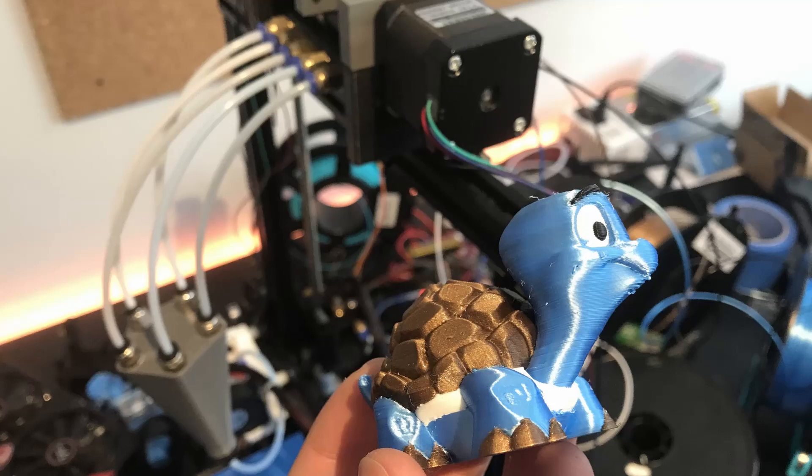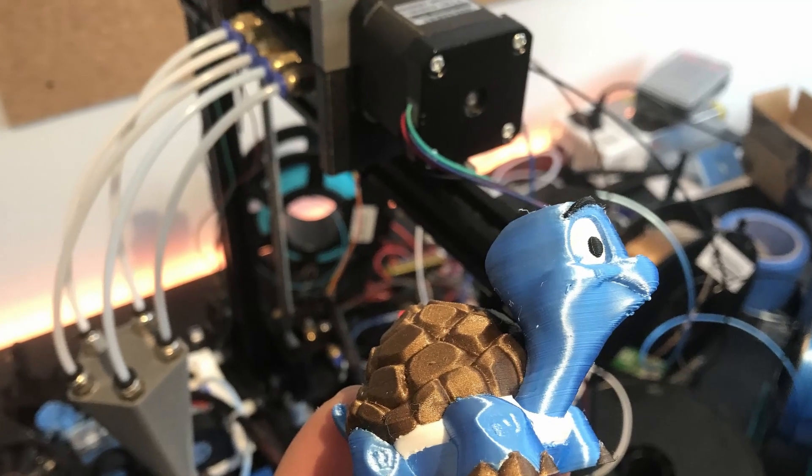Hi everyone. In this video we'll be talking about all the modifications and work I've been doing in the past week on the multi-material upgrade. What we're doing is a multi-material upgrade that should be compatible with almost any 3D printer, that runs on Marlin on a single board — the same board that controls your printer also controls the multi-material upgrade.